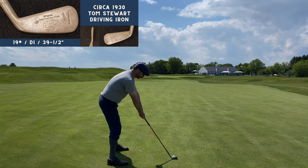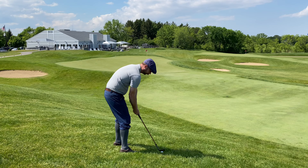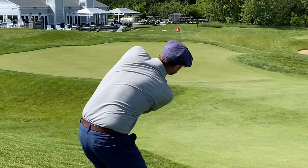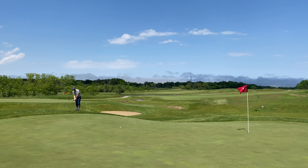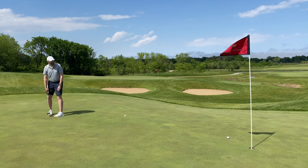The one thing I'll say about the driving iron is I'm having trouble hitting it off the deck when I've got shots from the fairway, and I need to find maybe a 20-degree spoon or bulldog to use in those situations. Some music coming from the clubhouse — on a nicer day like this you usually have a nice crowd on the patio watching the action on the ninth and 18th greens.